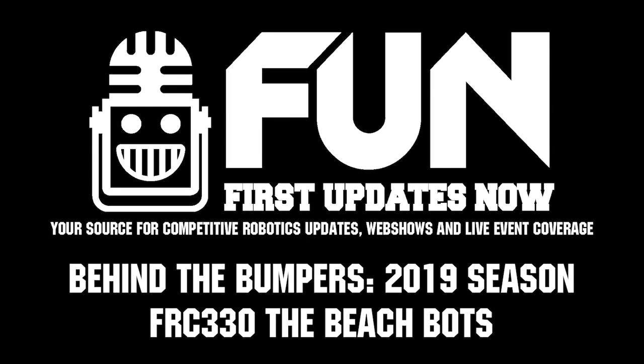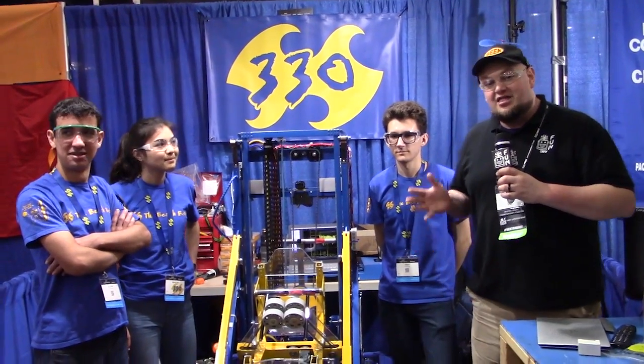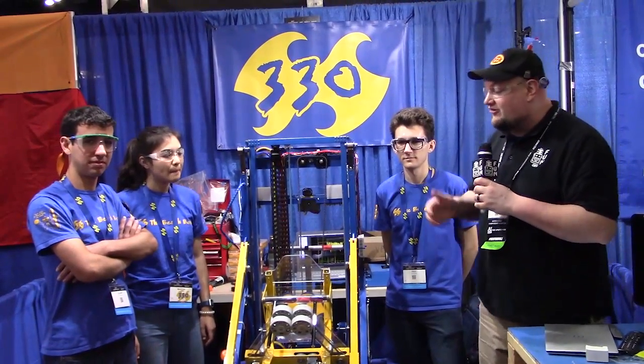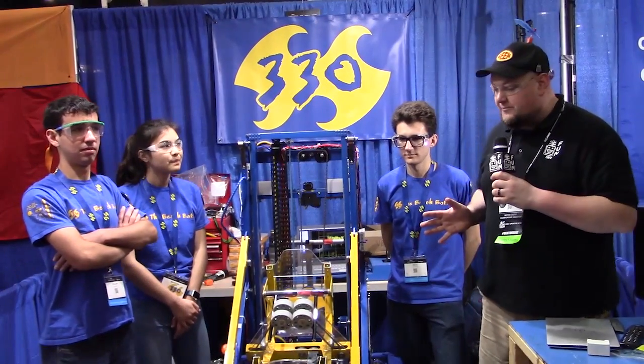Hey everybody, we're checking in here at the Houston Championship with team number 330, the BeachBots. What a legendary team looking to finalize their last year with an absolutely phenomenal season. I'm here with Elijah, McKenna, and Troy. We're going to talk a bit more about their incredible robot here on Behind the Bumper.